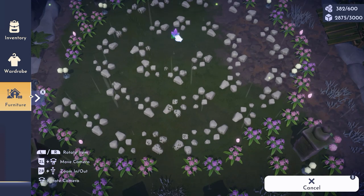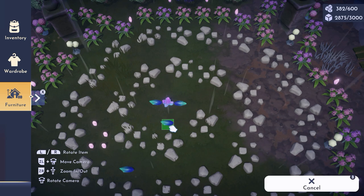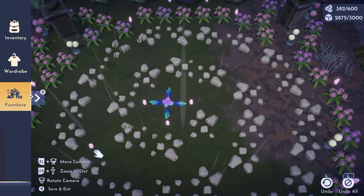Now for our center, I was trying to create an interesting shape with these crystals. We're having one purple crystal at the center, surrounding it with vitalis crystals, and then just one shard on each end — and I just think it looks amazing.